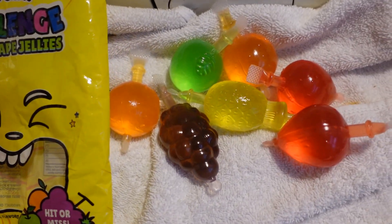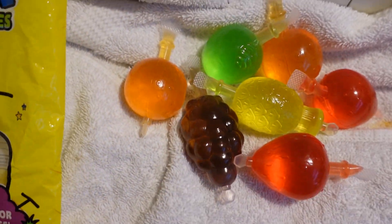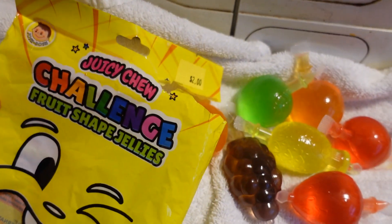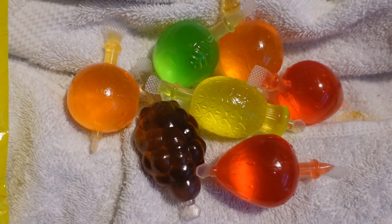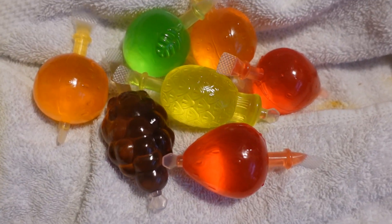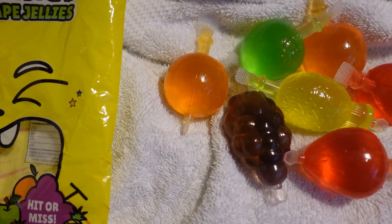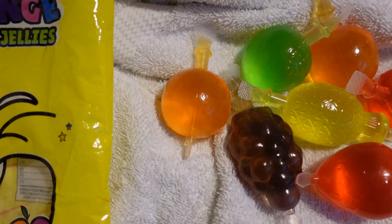Now we're each going to try one of these on video — we're probably going to eat all of them, but we're each only going to do one on video. Like I said, I bought these before at Walgreens and they were like $7.99 for the same amount, same type, everything. And these were only $2 — I could not believe it. I also got another one that I put in the freezer that we're going to eat frozen too, because I've tried the other kind frozen. But Veah never got to.